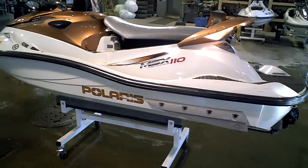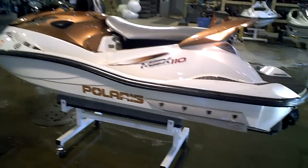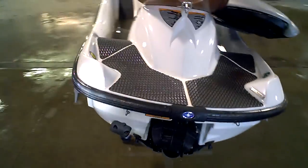2004 Polaris MSX 110 turbo 4-stroke. We'll do a compression test video as the next video.